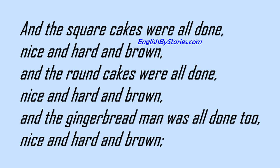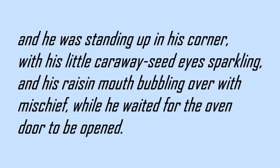And the square cakes were all done, nice and hard and brown. And the round cakes were all done, nice and hard and brown. And the gingerbread man was all done too, nice and hard and brown. And he was standing up in his corner, with his little caraway seed eyes sparkling, and his raisin mouth bubbling over with mischief, while he waited for the oven door to be opened.